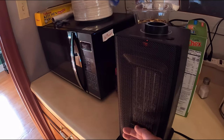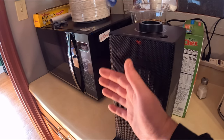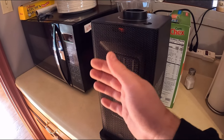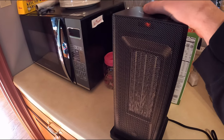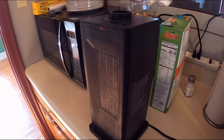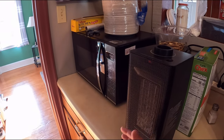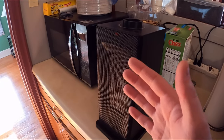On low it's definitely warm and is definitely going to heat up a room very quickly. Let's kick it up a notch — it is definitely very hot on high and will heat a room very quickly.